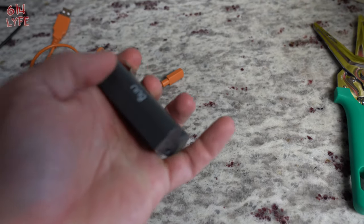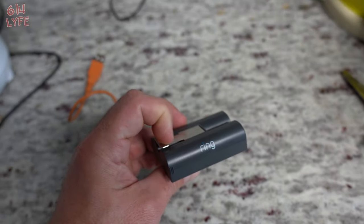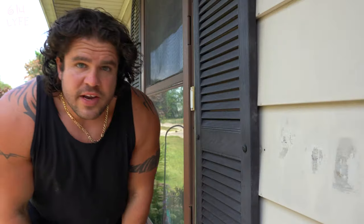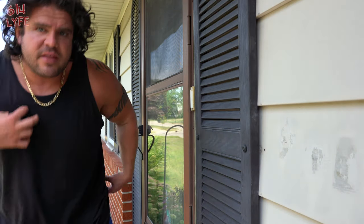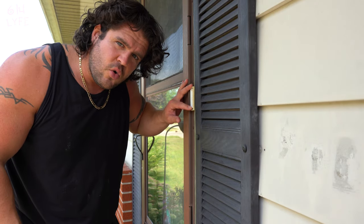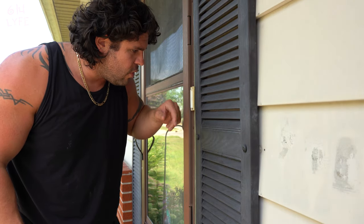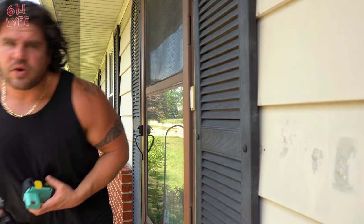Once the battery is charged, which this already is, we're going to go on to the next step, which is going outside and putting the Ring Doorbell on the outside of the house. Now that you have the battery all charged, what we're going to do is take the old doorbell off the wall — there are two Phillips screws. So we're going to go ahead and use the power drill.